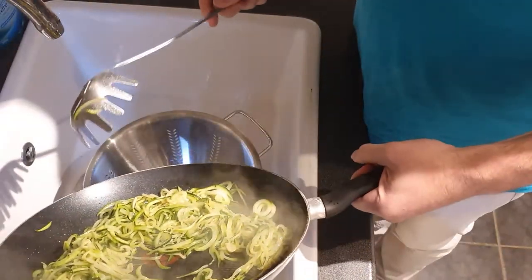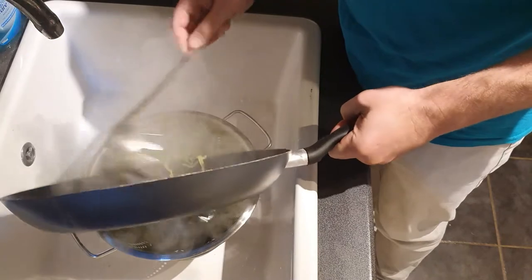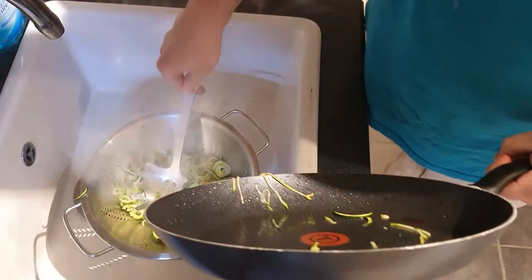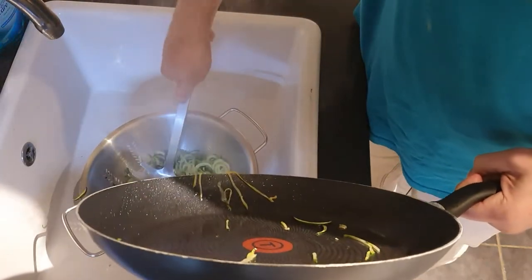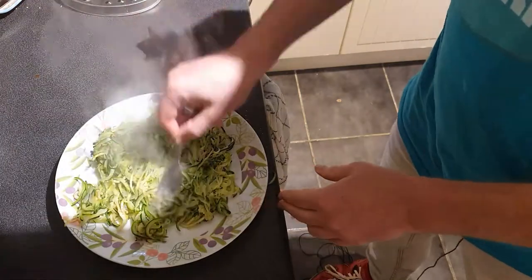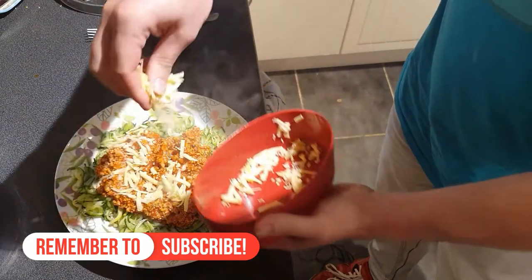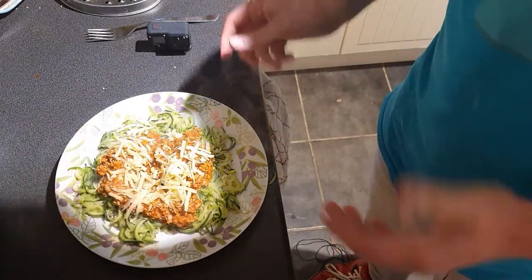Pour the courgetti into a sieve and put the sauce aside so you can get all the excess water off. Once you've done that, push the courgetti spaghetti with the bottom of a spoon — you'll be surprised how much water gets pushed out. Then for the finishing touches, put the cheese on and there you've got your courgette spaghetti.